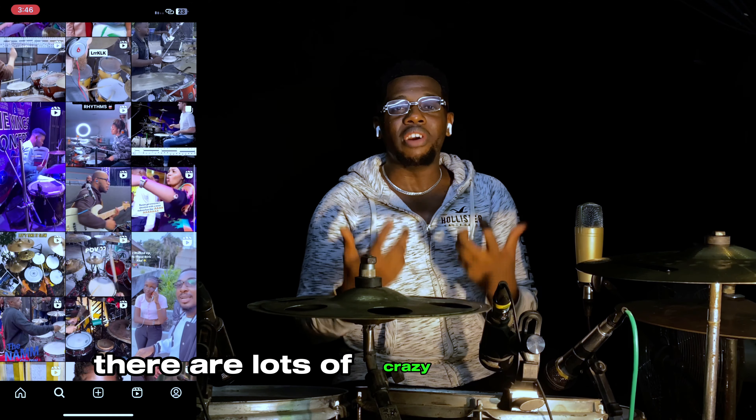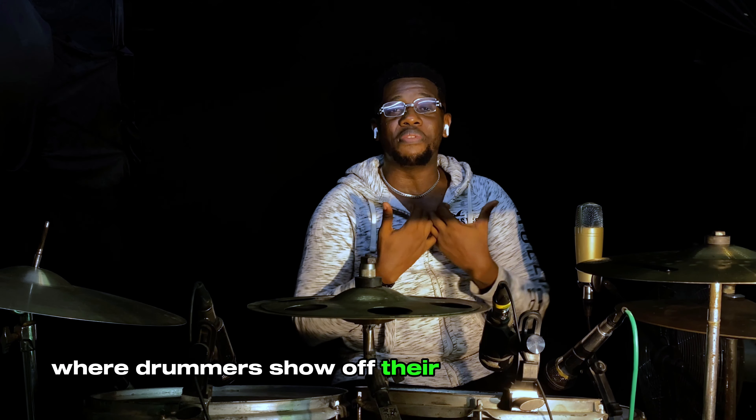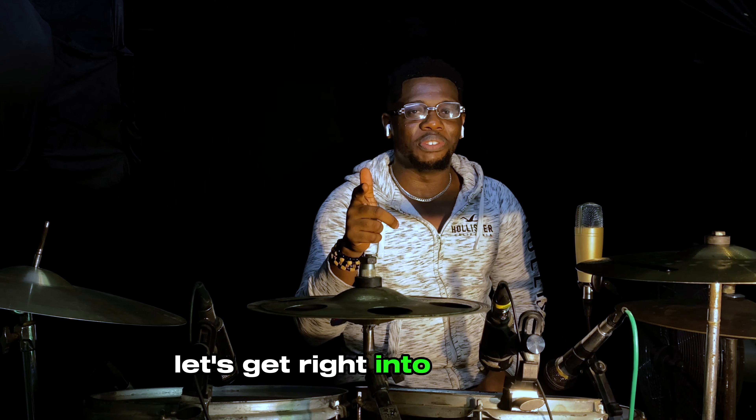Scrolling through Instagram as a drummer, there are lots of crazy drum videos where drummers show off their really amazing chops. Today I want to help as many drummers as I can by breaking down some of these mind-blowing chops. Let's get right into this video.